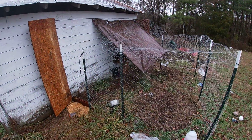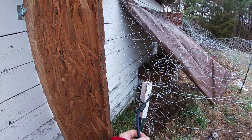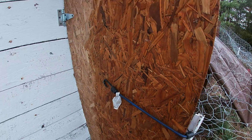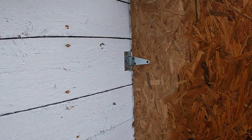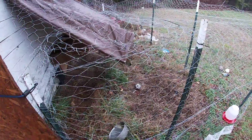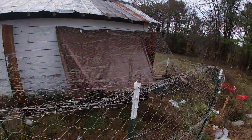This is my chicken pen that I just built — didn't cost a lot. I had a lot of stuff laying around, like this OSB board. I had to buy some hinges, I had the t-posts, and I had to buy the wire. It's like 50 feet for about $25. I did buy the tarp.